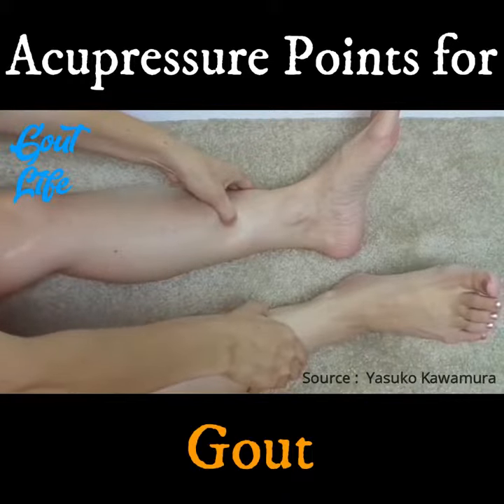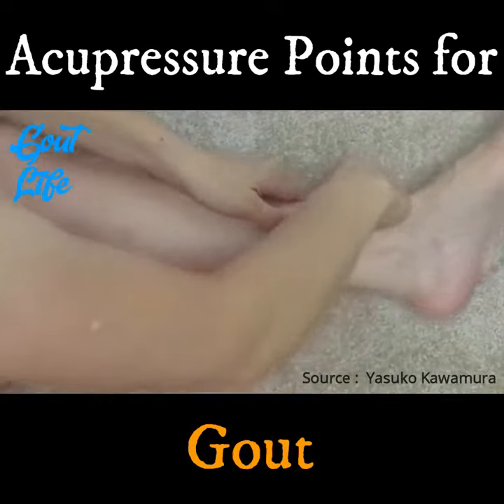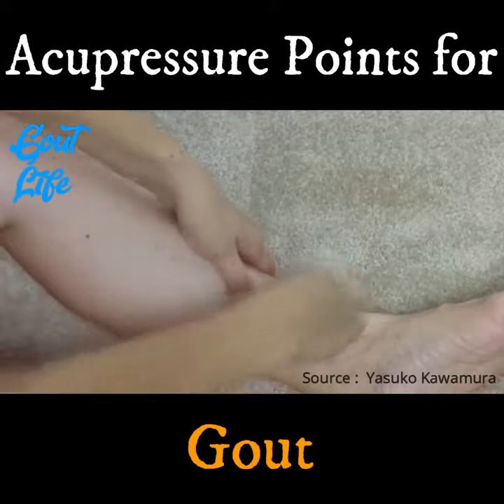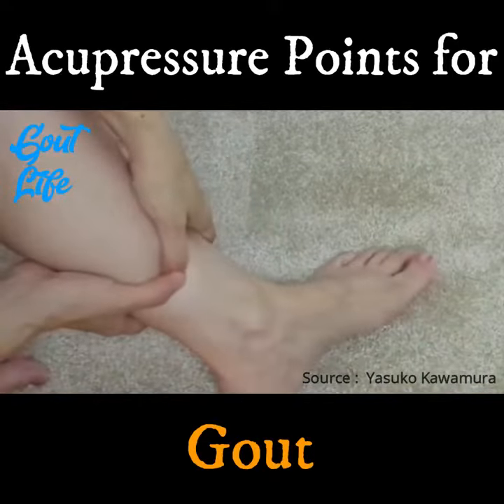Press these points with hooked thumbs on both sides for one minute as you breathe deeply. Or overlap thumbs with both hands on the shin. Gently bring the shin muscles to save your thumbs. Here's the overlap thumbs technique with the hands wrapped around the leg. You can also raise your knee if that's more comfortable.